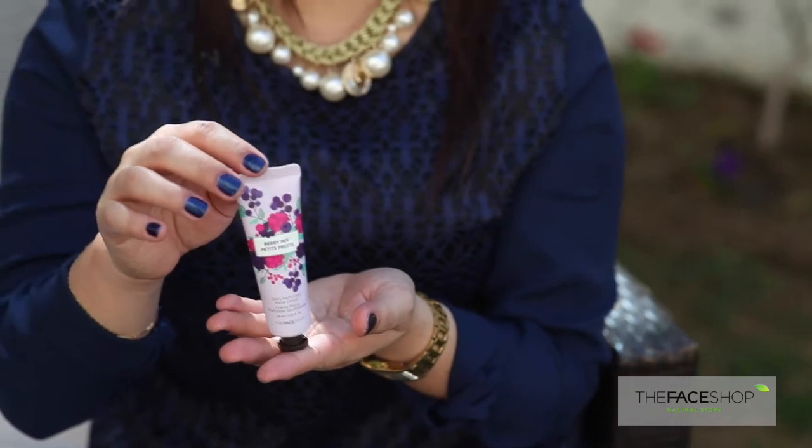This hand cream comes in two kinds of texture and forms. For those who prefer a very lightweight texture, they can use the gel type — it's fast absorbing and not sticky. The other type is a cream form for those who prefer very rich moisture to their hands.